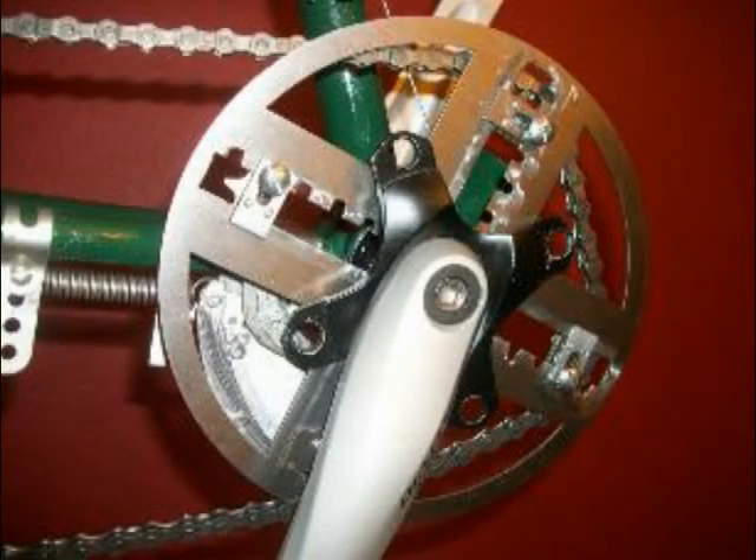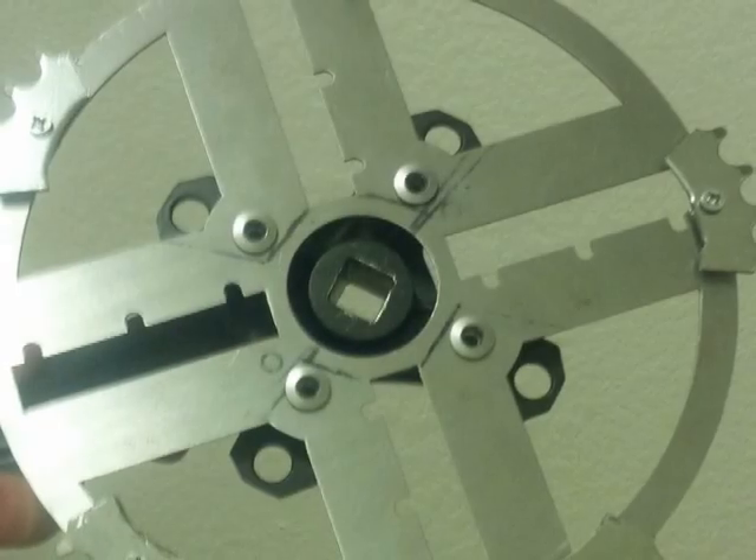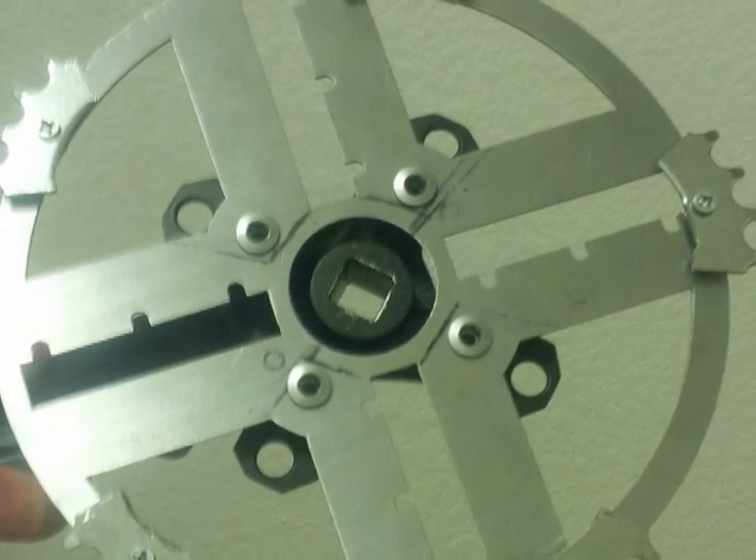Another area of concern was that the working model of Vector has only four gear segments or contact points with the chain. Many people thought that this fact would make Vector feel lumpy or uneven when pedaling. The Vector design can be modified to accommodate any number of gear segments and contact points.